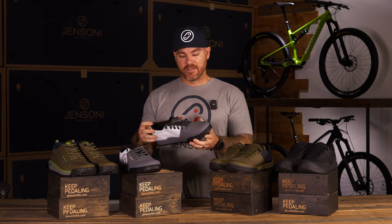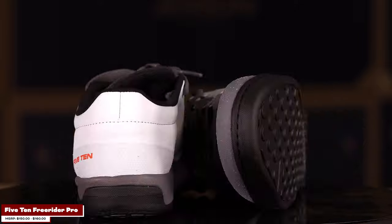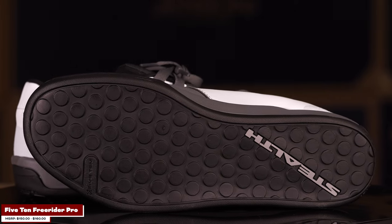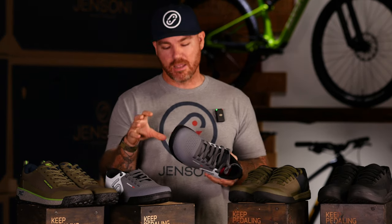For the first shoe I'm going to go with the obvious pick, and that's the 510 Freerider Pro. This is our biggest choice here — one of the top sellers at Jensen USA, and for a really good reason. This is a fantastic shoe. It was one of the first mountain bike shoes I really put a lot of miles in and felt that difference coming from gravel and going into more serious mountain bike style riding.